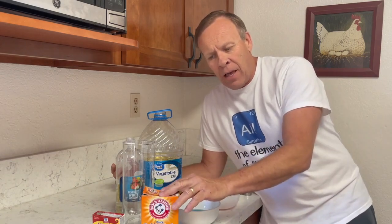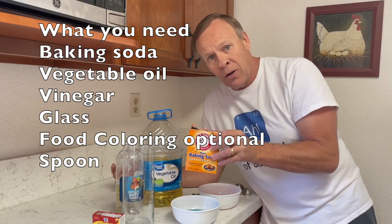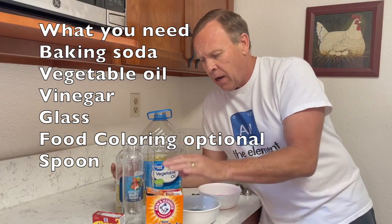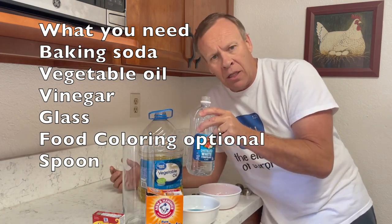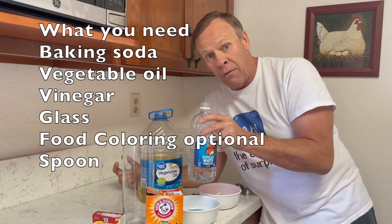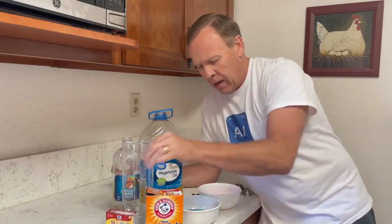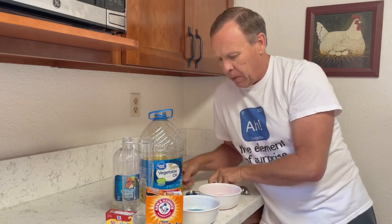She used tea soda, which compared to our baking soda here in the United States is basically sodium bicarbonate. So you could use that. You need vegetable oil, you need vinegar — she suggests using 9% vinegar, and I'm going to try 5% vinegar because that's what I have — and then a glass to put it in. Optional food coloring, and some teaspoons to be able to scoop with.